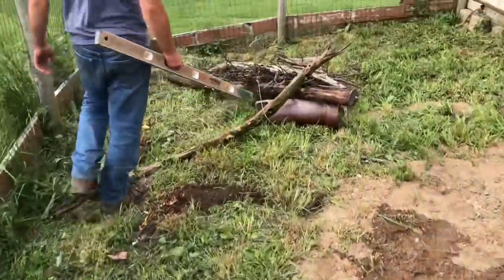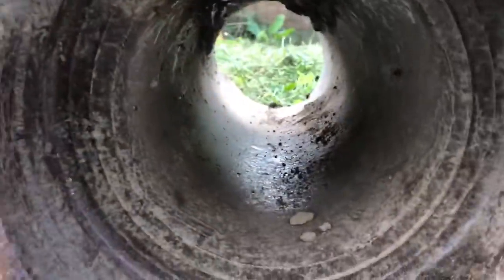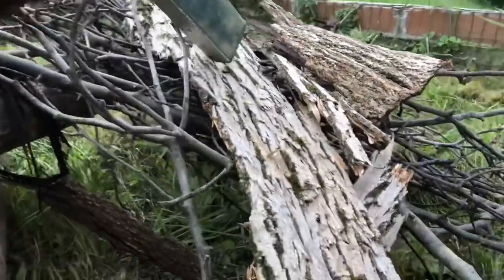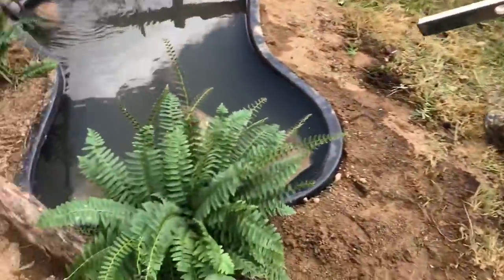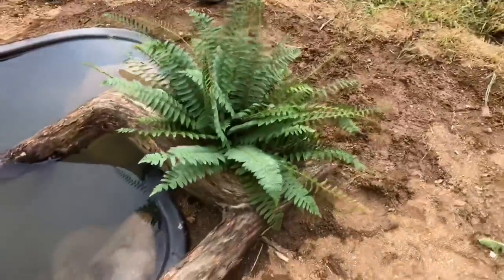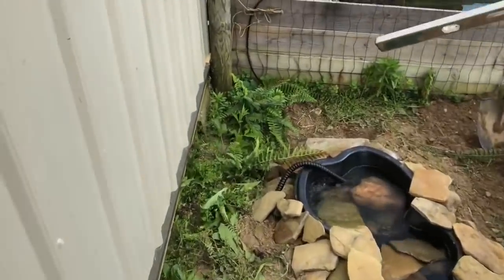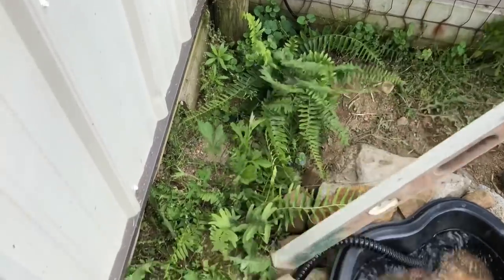Over here we had a lot of extra space, so we got this piping that they can climb in and out of, along with all these branches. There's bark on top for another shade factor. These ferns we found in the woods — what I've learned over the years is you plant them and within about a month to a month and a half they die, but the next year they come back. These two I planted last year, they died within a month, and now look at them — thriving and as green as can be.